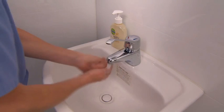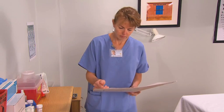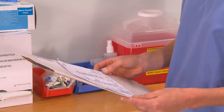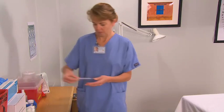Begin by washing your hands. Check the patient's medical record and note any history of hysterectomy, injury or disability, sexual abuse, or current pregnancy that may affect your preparations. Review the laboratory requisition form and check the type of preparation requested — this will be either a liquid-based preparation or glass slides.